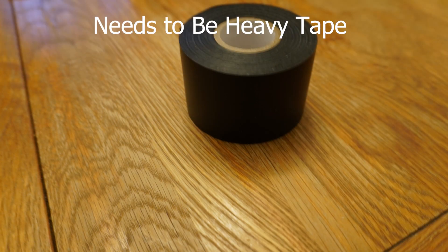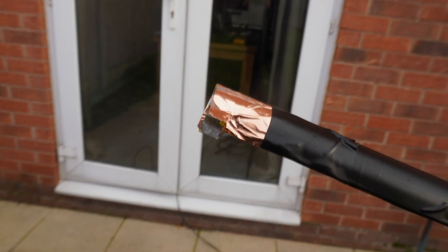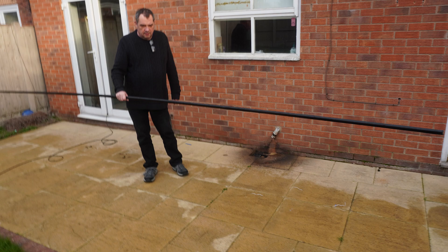Next we covered each length with copper slug tape. Then using wide PVC tape we taped both lengths together. This gave us a driven element that's good for light to moderate winds.